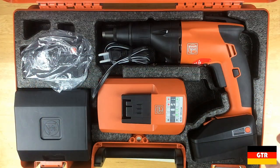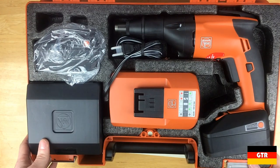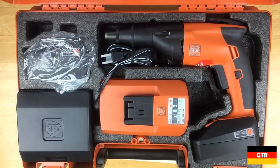Inside we have a hard foam insert with the tools and accessories. It is a very clean layout and design. I'm glad they decided to use real foam instead of just a thin plastic insert that would be bound to break over time.